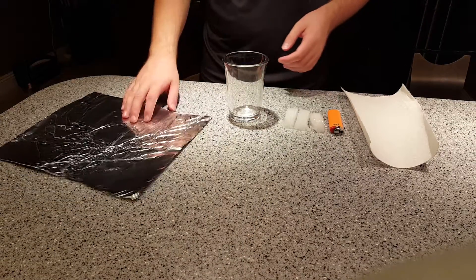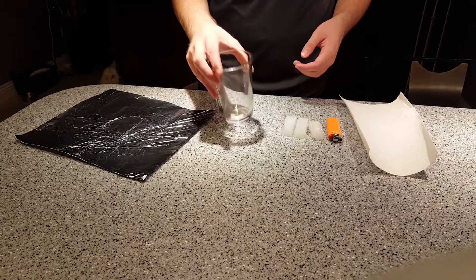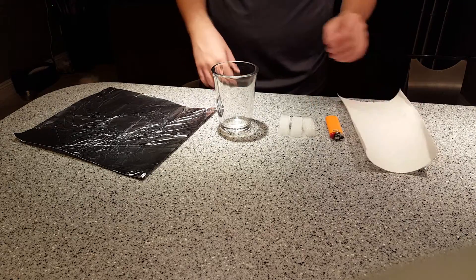So today we're going to be making photochemical smog. You have to have foil, a mason jar or glass, ice, a lighter, and paper.